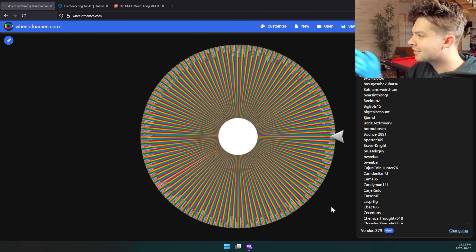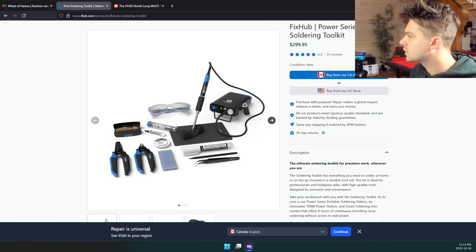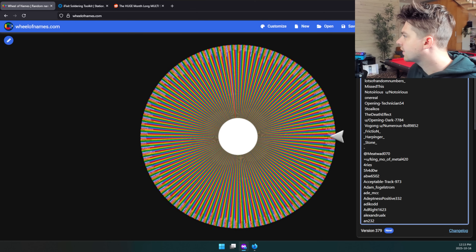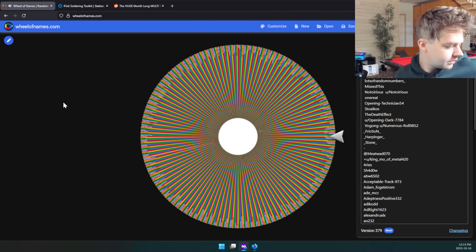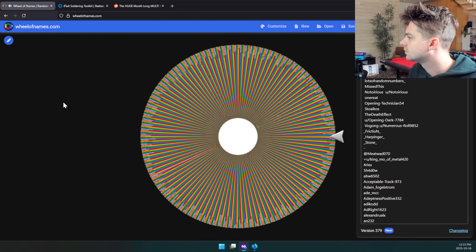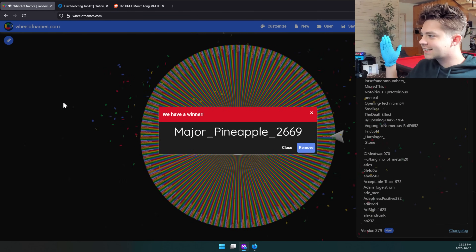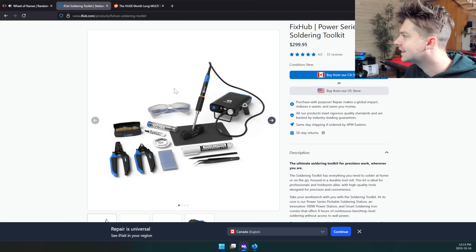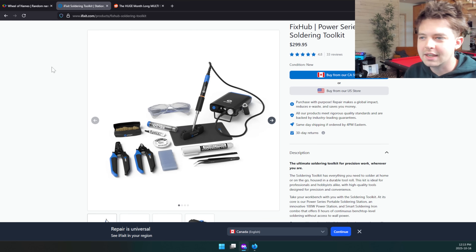Before we dive into the repair, we need to pull a name for the giveaway. On the r/soldering subreddit they are giving away lots of really cool tools, and today I'm announcing the winner for the iFixit Fix Hub, which comes with a really sweet portable iron. We've got 447 entries, so you have a solid chance of winning if you want to sign up for future giveaways. The winner is Major Pineapple 2669 — congrats! I'll shoot your name over to Justin and he will get you sorted.